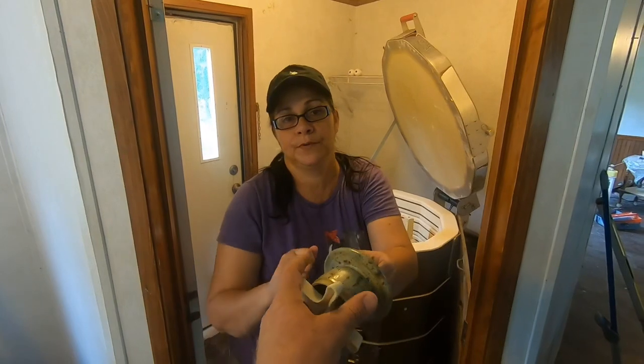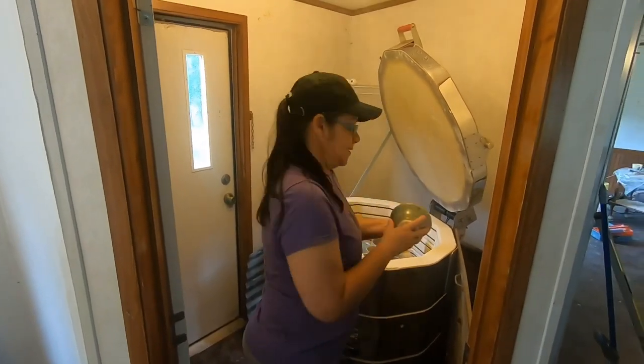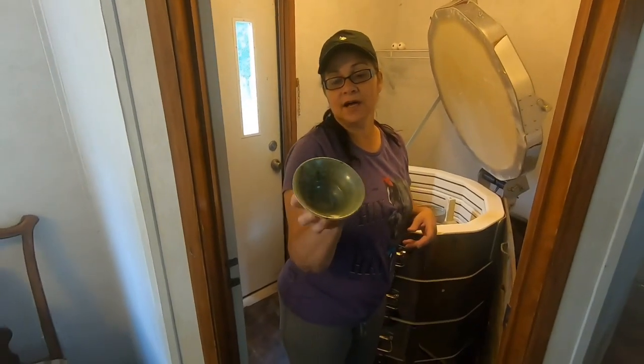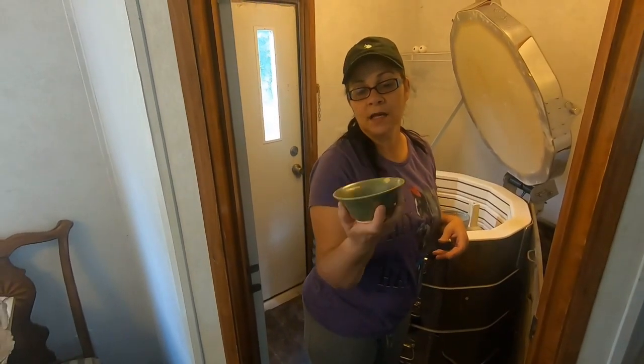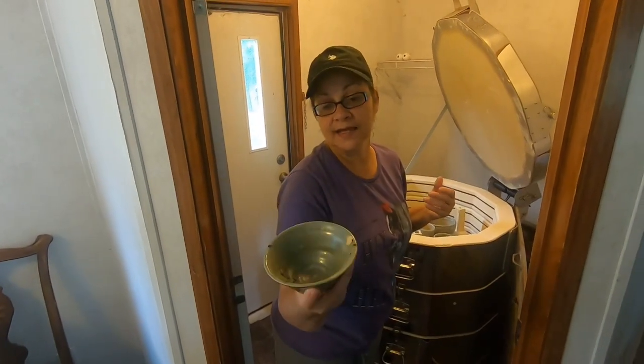This stuck bit is nothing — just residue. It'll pop off. Okay, so this is a little bowl that I made. You can use it for like dip or something like that. It's cute.